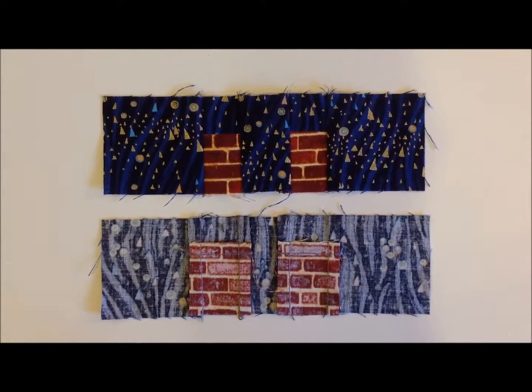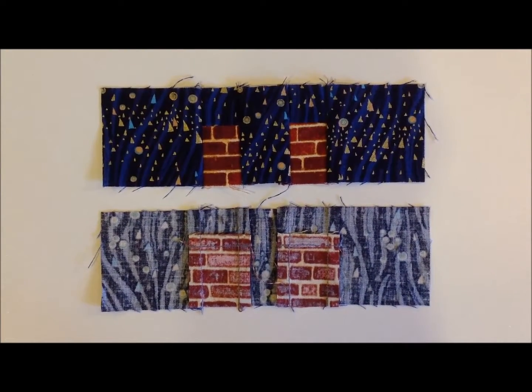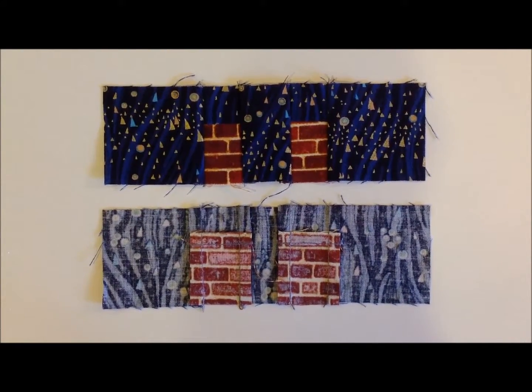The first row is done. Now you move on to the second row. This is the back side of the first row. You don't have to have all of your houses with the same background or same chimney and house fabric — you can choose to do whatever you like.